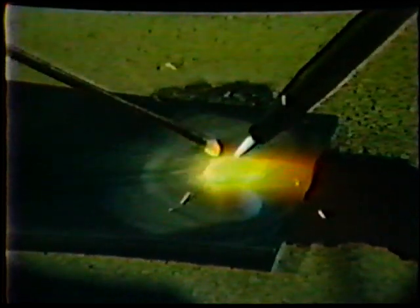Hold the end of the filler rod near the flame about one-quarter inch. As the puddle forms, begin dipping the end of the rod into the center of the puddle. When a drop of metal melts off, pull the rod out of the puddle slightly. Continue to add filler metal in the same manner for the entire length of the plate while maintaining a consistent three-eighths inch wide puddle.